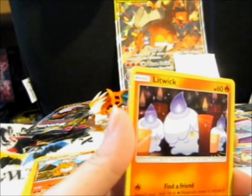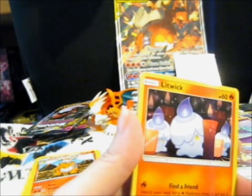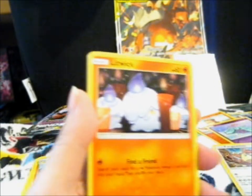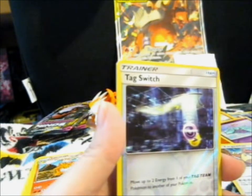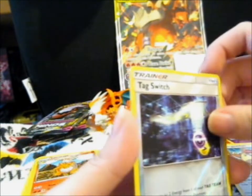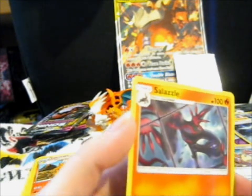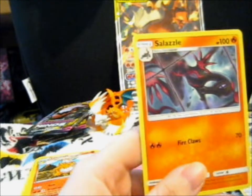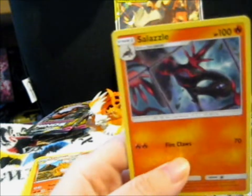It's a cute little candle — that's the word, candle. Drill Burr, a Tag Switch reverse. And a Salazzle peeking through what looks like a ceiling skylight window — that's what it looks like, right? I'm not imagining things, am I?